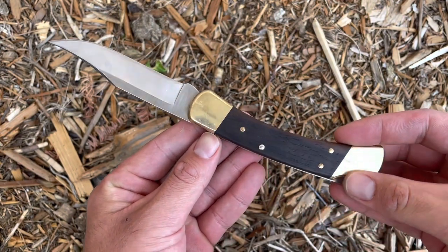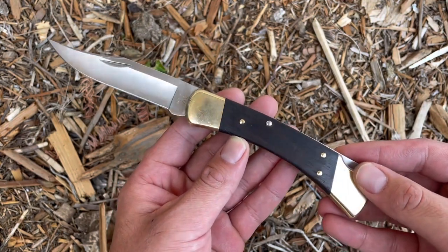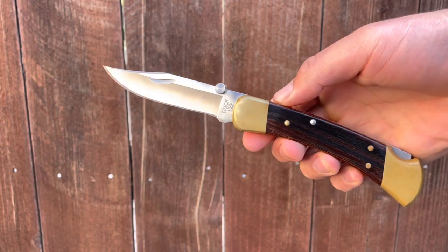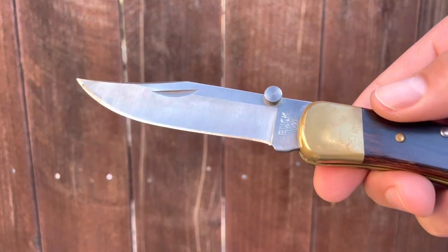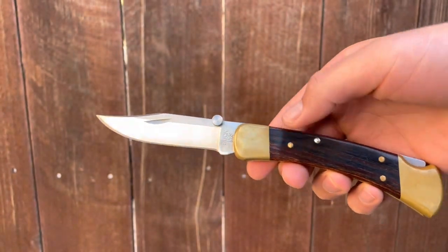Initially, Buck executives expressed concerns about the 110. They admitted they didn't believe the first knife was up to their standards regarding quality and reliability. They were also concerned about the steep price of the 110. The knife was initially listed for $16, which is equivalent to $153 in 2023 when inflation is taken into account. But most knife users back then only purchased one knife and used it for years until it was lost or completely unusable.